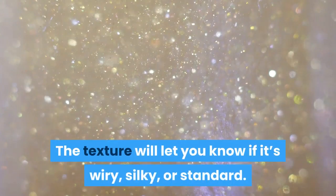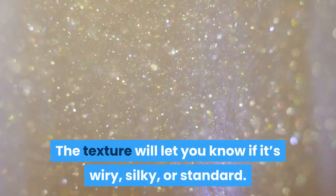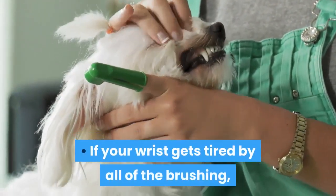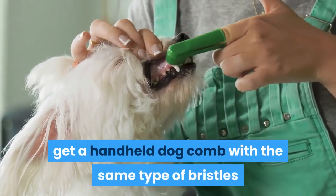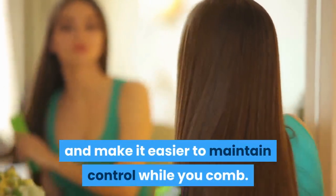The length will tell you if your dog has long or short hair. The texture will let you know if it's wiry, silky, or standard. If your wrist gets tired from all of the brushing, get a handheld dog comb with the same type of bristles as your normal brush. These combs wrap around your hand with a strap and make it easier to maintain control while you comb.